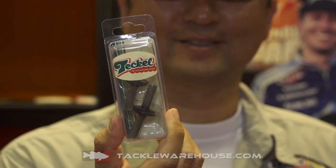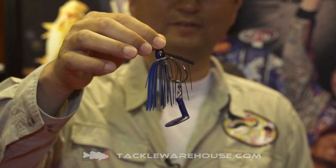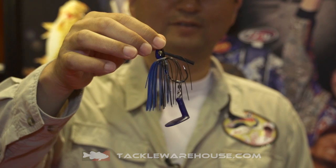Not only that, this tail can be used in other applications. They make the body with the tail or just the tail alone. What Hideki is holding up here is a swim jig with the tail on it, so now you're going to have a completely different action to a swim jig. That tail pushes a lot of water and creates a lot of vibration. Very versatile — the tail can be used for multiple different things.